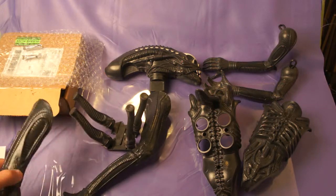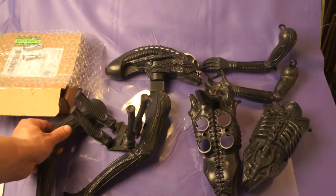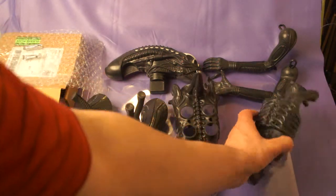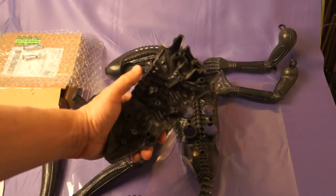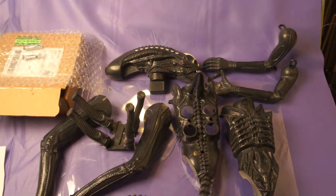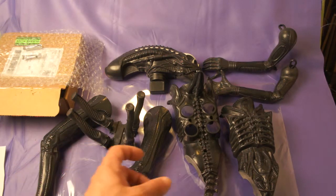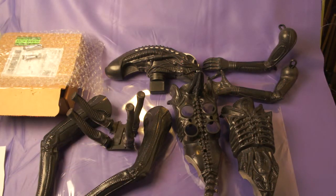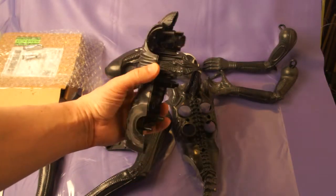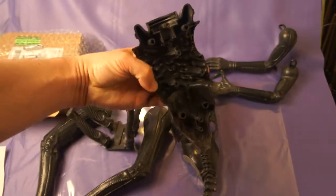It took me about a good half hour to dissect alien here. You have to do this very carefully or else you will crack it — it's very delicate for its age. Here you are, these are all the parts. If you ever wondered what alien looks like after you take him apart, here's the chest and you can see where the screws go in.